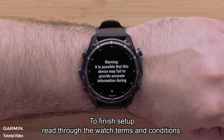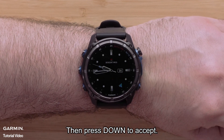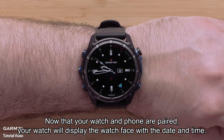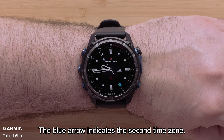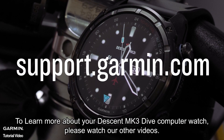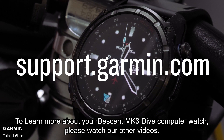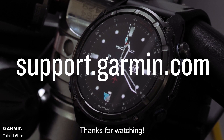To finish setup, read through the watch terms and conditions, then press down to accept. Now that your watch and smartphone are paired, your watch will display the watch face with a date and time. The blue arrow indicates the second time zone. And that's it — your Garmin Descent MK3 Series watch is now set up. To learn more about your Descent MK3 dive computer watch, please watch our other videos or visit support.garmin.com. Thanks for watching.